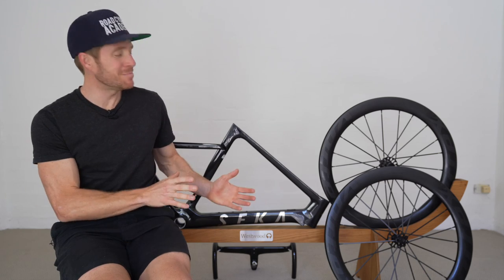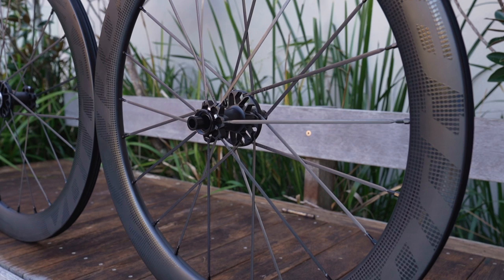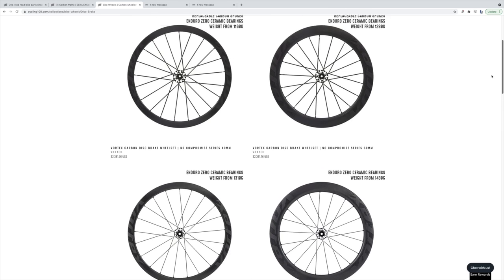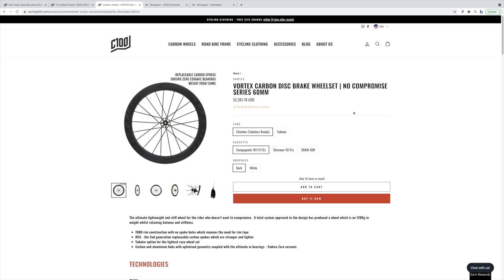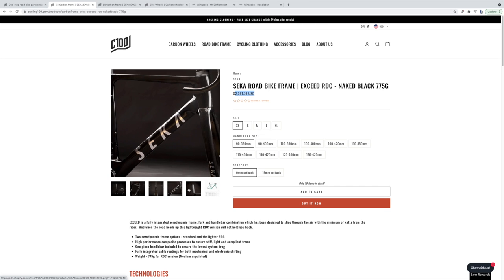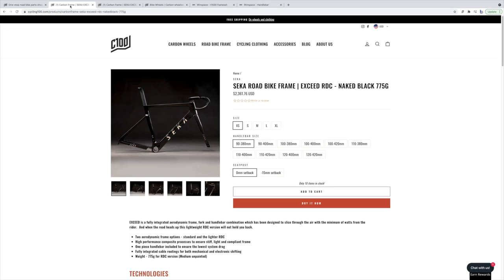As mentioned, next to me here we have two products — a frameset and some wheels that have not been available to the Western world until now. I've been told what we have here: a 60mm carbon No Compromise Vortex wheelset valued at $2,360 USD, and a Seeker aero carbon frameset which comes stock with a one-piece handlebar included, also coming in at $2,360 USD.